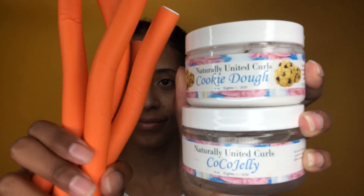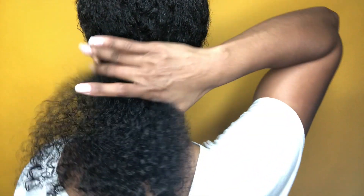What you see here is an old wash and go that needs to be rewashed and styled. To do just that, I'm actually going to be using Naturally United Curls to get my hair right. If you want to see the products I'll be using to style my hair, make sure you keep watching. I'm going to use the Cookie Dough and Cocoa Jelly by Naturally United Curls to do my hair today.